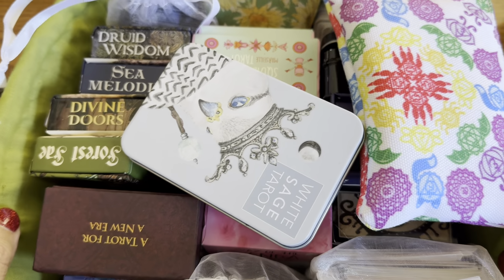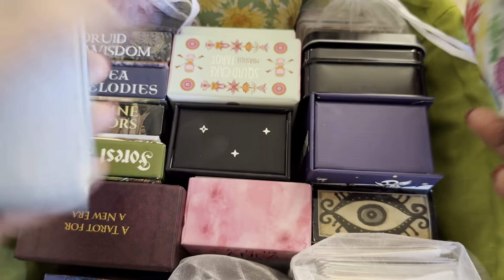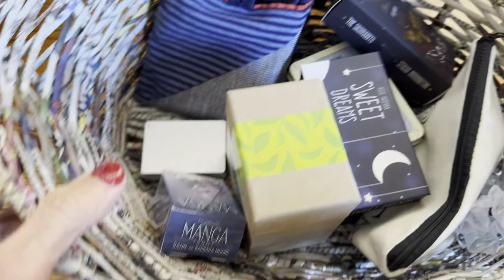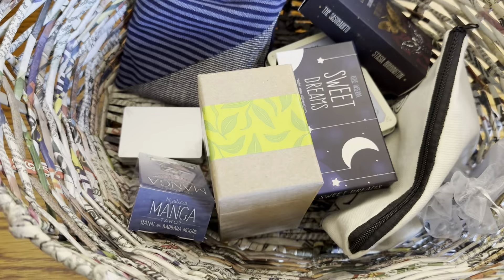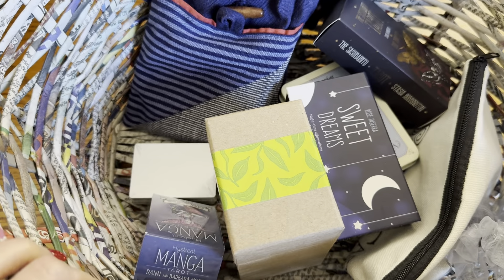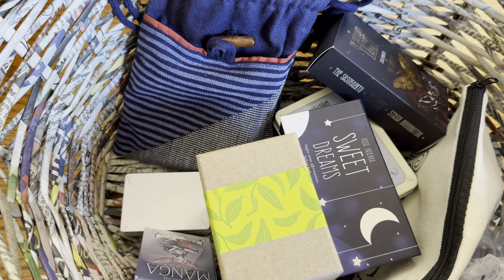In the last video I went through the things that were in this basket, and after the video was over I had to admit to myself it just doesn't fit. So I was at my good friend Trader Joe's and there was this fabulous basket made of some kind of recycled paper, and I just couldn't resist, so I got it and started moving my decks in.